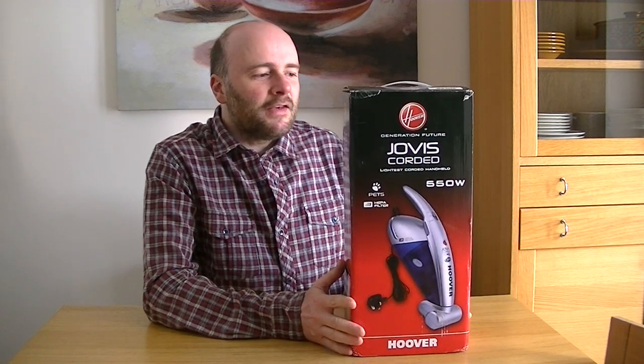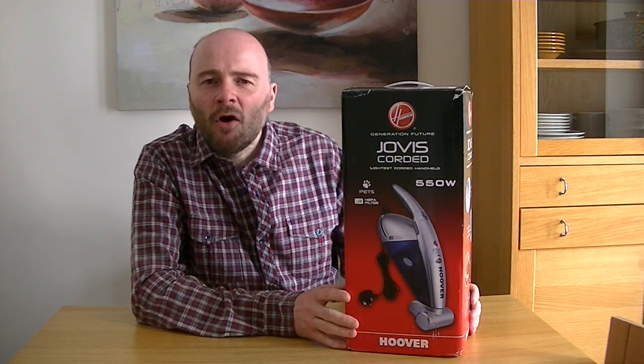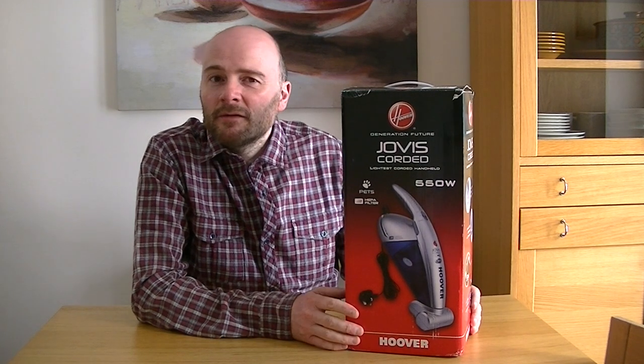Today we've got a little handheld vacuum cleaner for you — not a rechargeable model but a mains-powered one. I believe this is 550 watts. This is by a company called Hoover, and this is a Hoover Jovis — odd name, but that's its name.